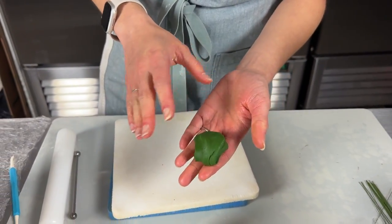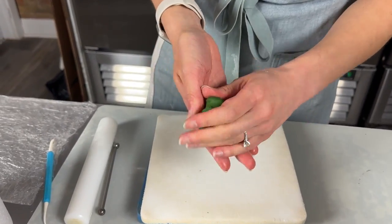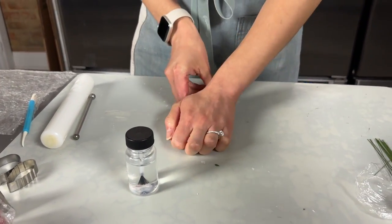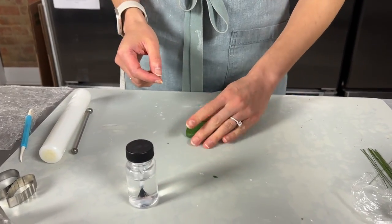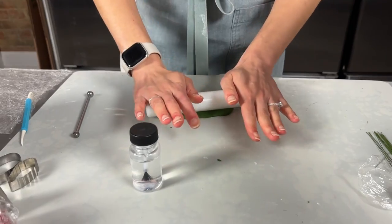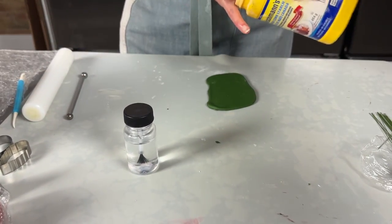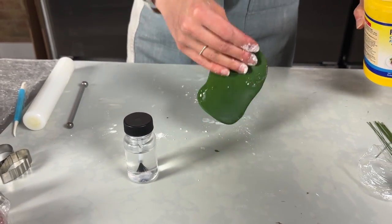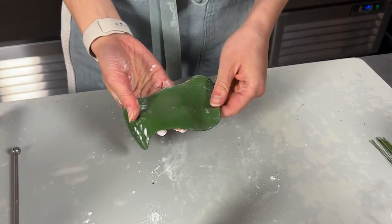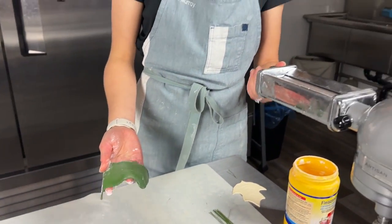Give it a quick knead. This one is a little bit sticky, so we're definitely going to put a bit of cornstarch before we roll it through the pasta machine — just a little bit so it's not going to be sticking to the rollers. Then let's put it through the pasta machine to a number two.